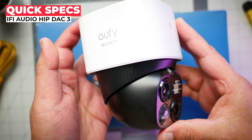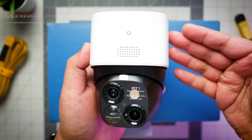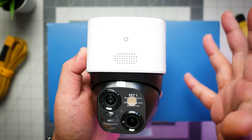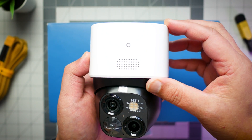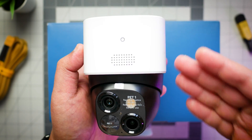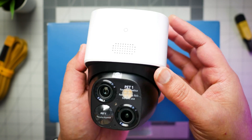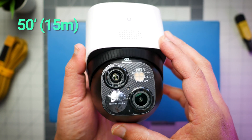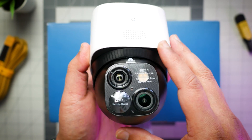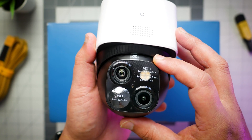The Eufy SoloCam S340 retails for $200 and it comes in black and white. I personally would like to see brands begin offering more colors or even replaceable shells, so owners have the option to match their cameras with their house exteriors or hide it better. Front and center are two cameras, with motion tracking rated at 50 feet clarity — we'll see if that's true — and also night vision, which is standard for these kinds of cameras.